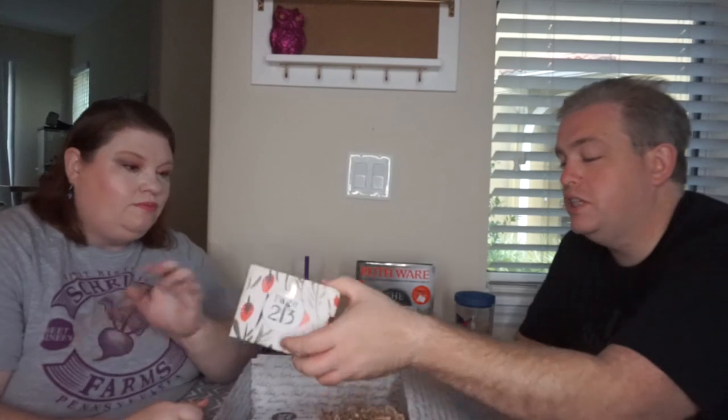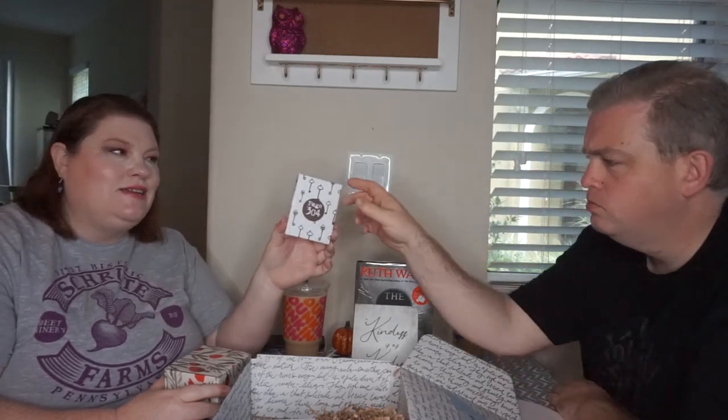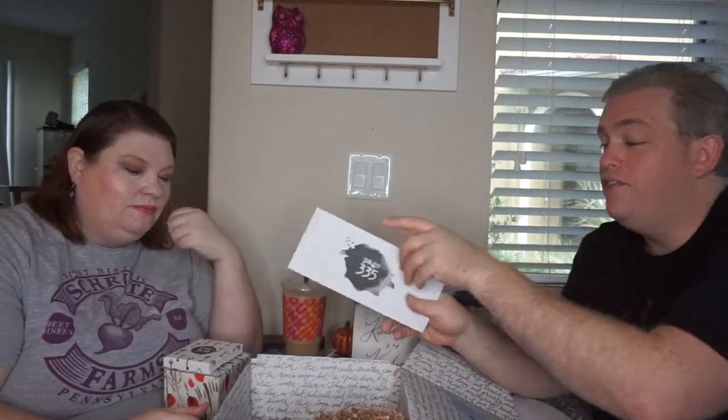The first package I'll be opening is at page 56. The next one looks like it's going to be page 213 — it's a heavy one, feels like it might be a mug. The one after that is page 304 — it's very small, there is a rattle, might be something like a necklace or earrings. I'm gonna guess it's a necklace. And then the last one, page 335, is an envelope.